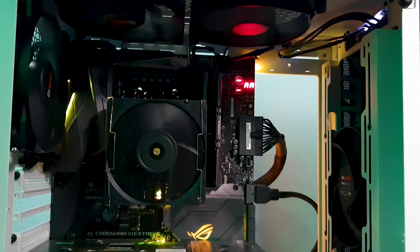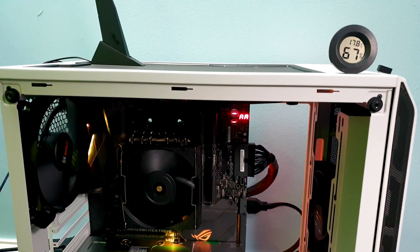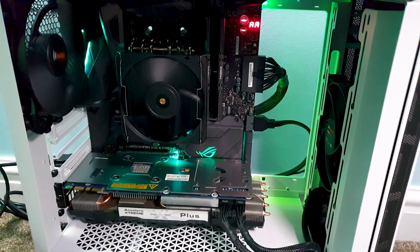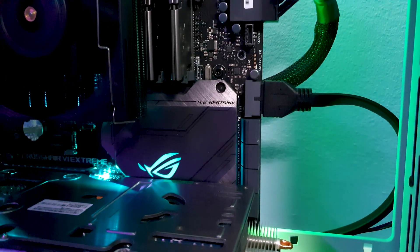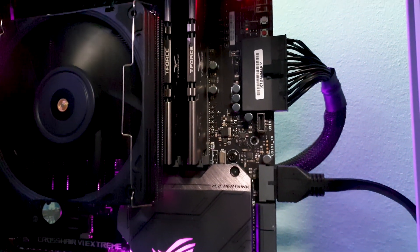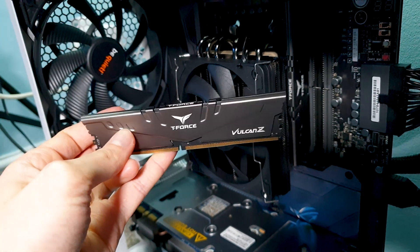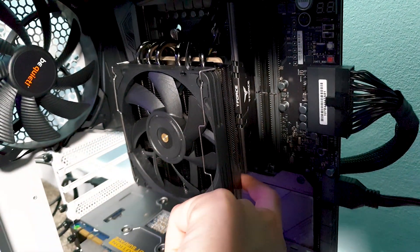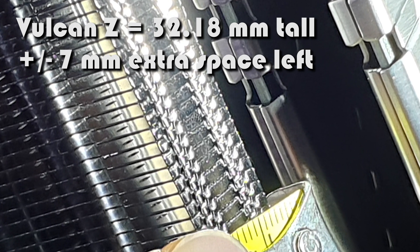The first setup with a slim 92mm underneath is for cases like the Ghost S1, which can handle a taller CPU cooler up to 66mm in height. Even with the slim 120mm on top you are still safe at a total of 62mm tall with the Black Ridge. For these tests I had to use another computer but reused the Team Group Vulcan Z RAM, since only with low profile memory can you make it work. Officially 33mm tall is the recommended number if you plan to use the Black Ridge with a slim 92mm fan underneath, but I discovered there is an extra 7mm left to play with, giving you a bigger choice for RAM.